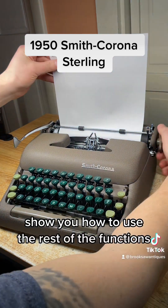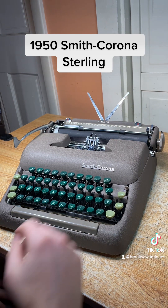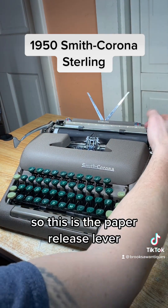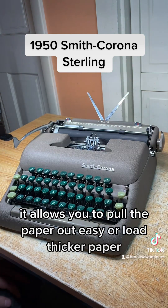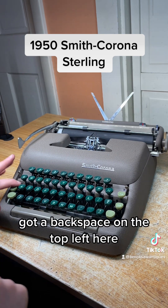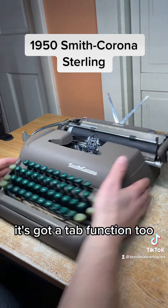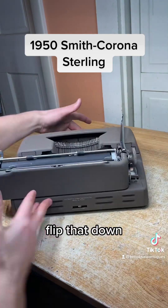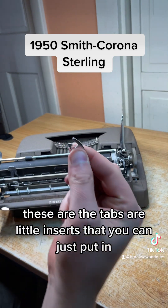I'll show you how to use the rest of the functions. This is the paper release lever — it allows you to pull the paper out easy, or load thicker paper. It's got a backspace on the top left, and it's got a tab function too. Flip that down — these are the tabs, they're little inserts that you can just put in.